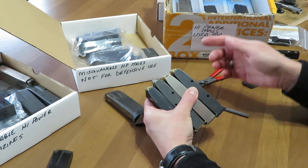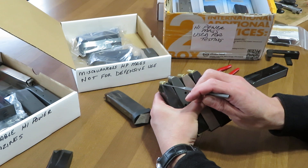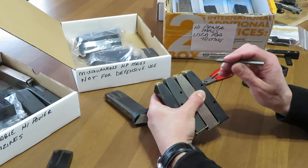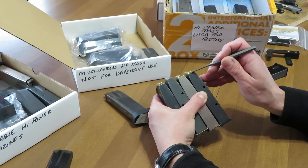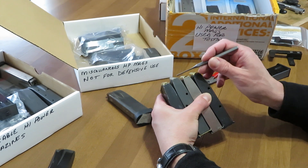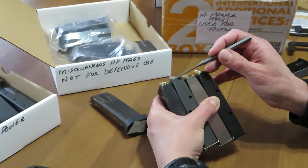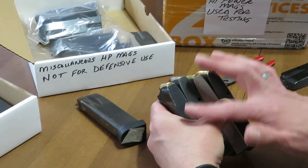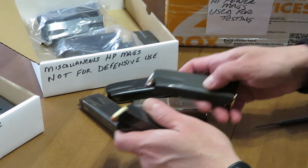In a well-tuned high power magazine, you're just going to get a hint of the top of the primer — and we do see that in the two magazines that test well. In the two that are not testing well, you see no part of the top of the primer at all. This one here is very radical — I would be very apprehensive about trying to function with that magazine. These other ones all test very well.